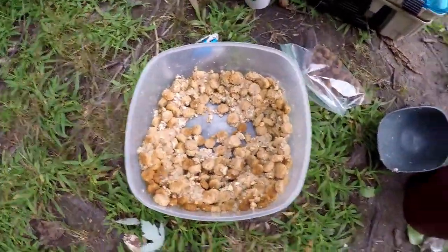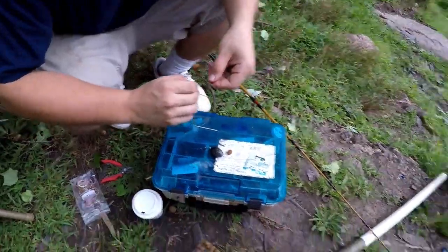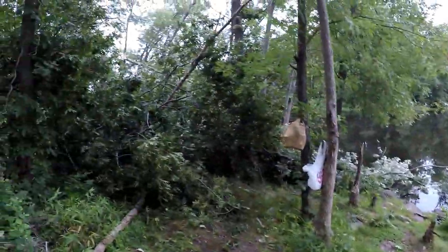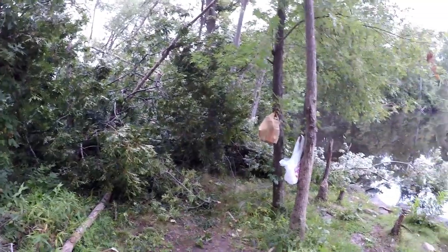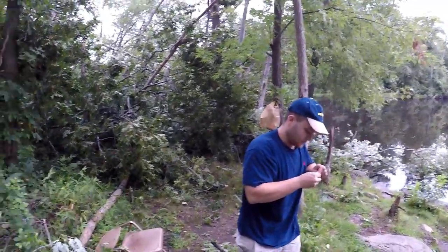We got the chum right here. He's got a hair rig, rigging it up right. Arguably the best carp bait. Also, I was here a couple of days ago and this huge tree fell where I was fishing before, so luckily it didn't fall on me. Might have to come back and clear it out — if not, then I guess we're not fishing here anymore.